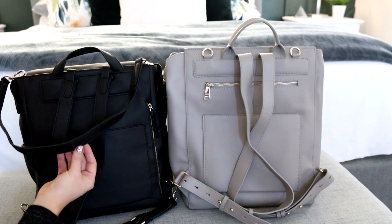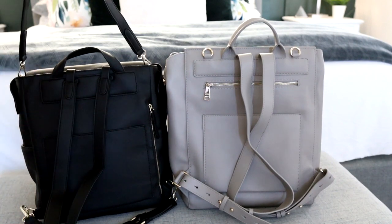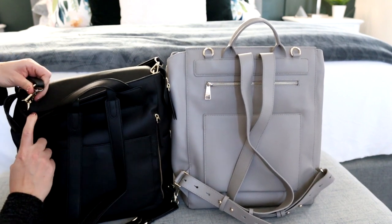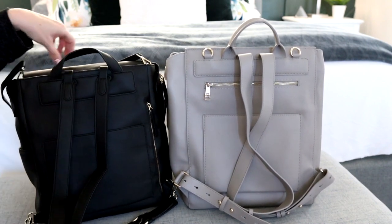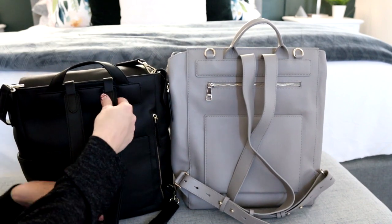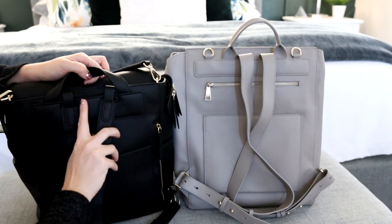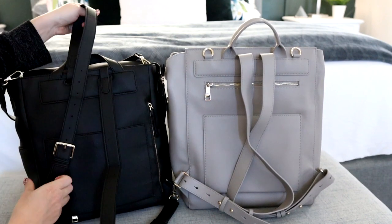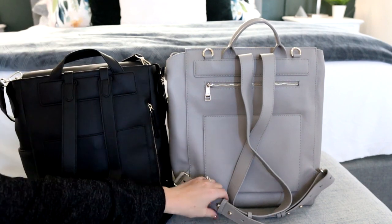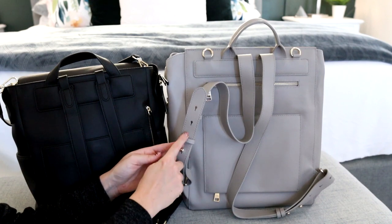On the Kinney you have a shoulder strap that comes with the bag, attached by D-rings that are kind of hidden away on the back of the bag. There are backpack straps that wrap around the back material with a buckle adjustment, which is really pretty. The Harper also has a nice adjustment - it's a pretty stud detailing.